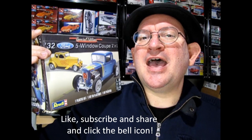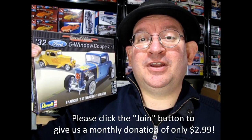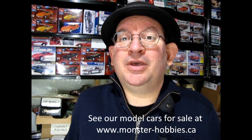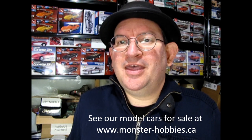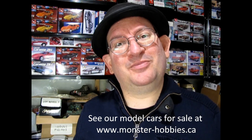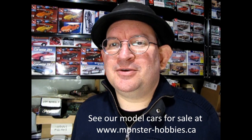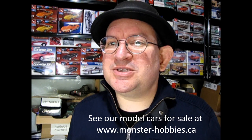I hope you enjoyed this video where we got to see the 1932 Ford 5-Window Coupe Special Edition by Revell. If this model kit made you flip your lid and you really dig these videos, don't forget to like, subscribe, and share this channel. If you want to support us for as little as $3 a month, click that join button underneath this video viewer. Check out our model kits at www.monster-hobbies.ca and don't forget to join our Monster Hobbies newsletter in the description down below for deals of the week. Until next time everybody, thanks for watching and happy model building!